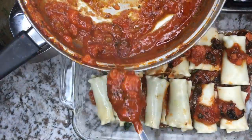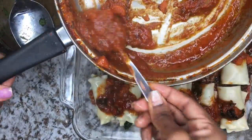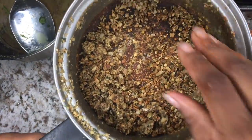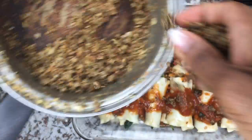Now pour whatever's left of the sauce over the lasagna rolls, make sure you don't miss any rolls. Add the nutmeg on top, and don't ever stop adding it.